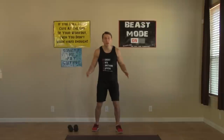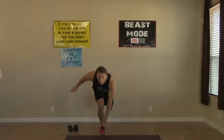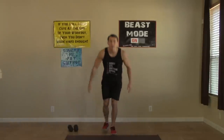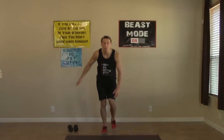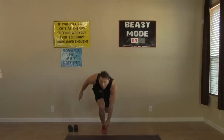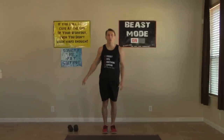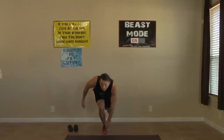We're halfway done with the strength portion. Get back to our one-leg squats — keep the head up and back straight. Remember we have eight on each leg. Bending at the knee and bending over at the waist.